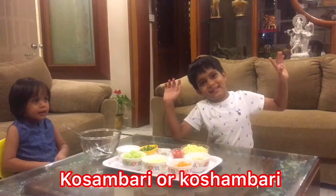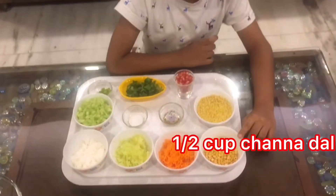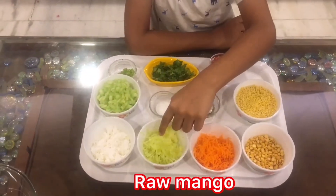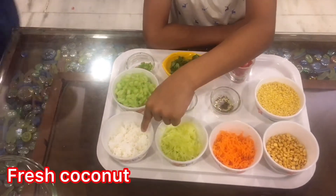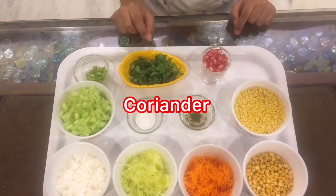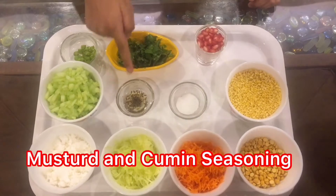Wasabi. For this we need one cup of boondal, half cup of chana dal, grated carrot, and coconut, chopped cucumber, green chilli, coriander, pomegranate, salt, and one spoon of tarka.